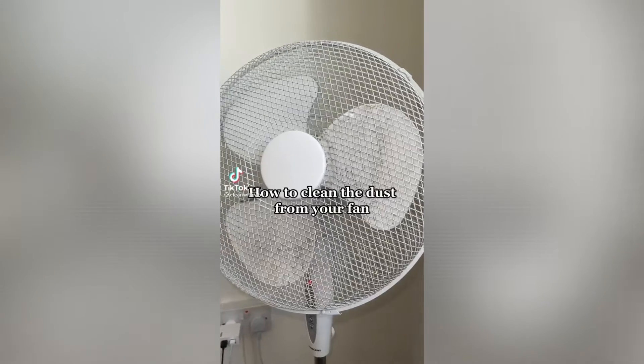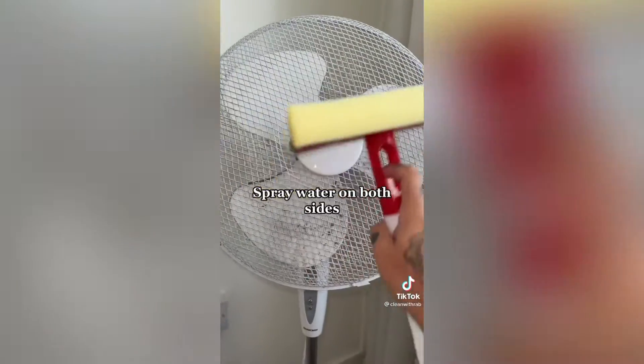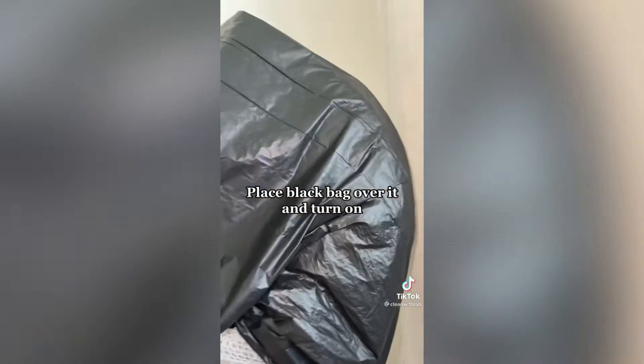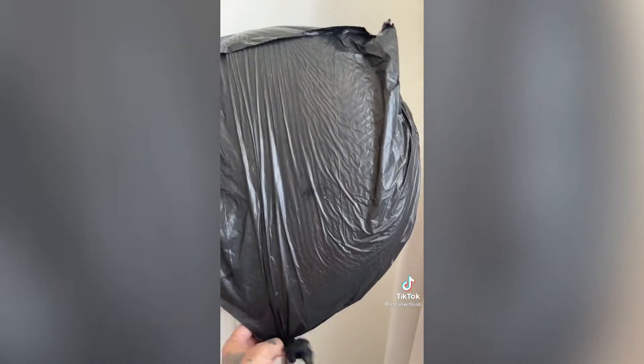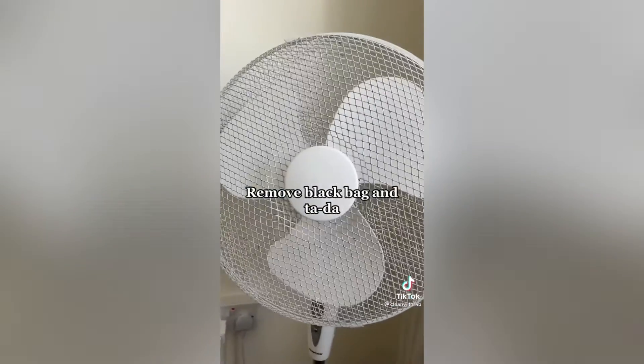How to clean the dust from your fan: spray water on both sides, place a black bag over it and turn it on, then remove the black bag.